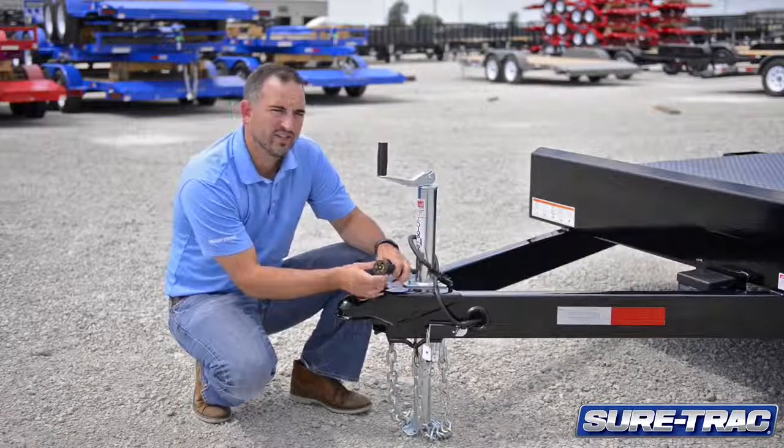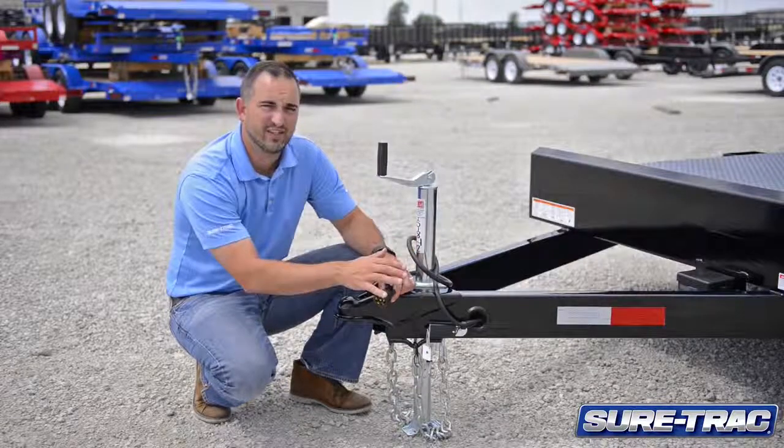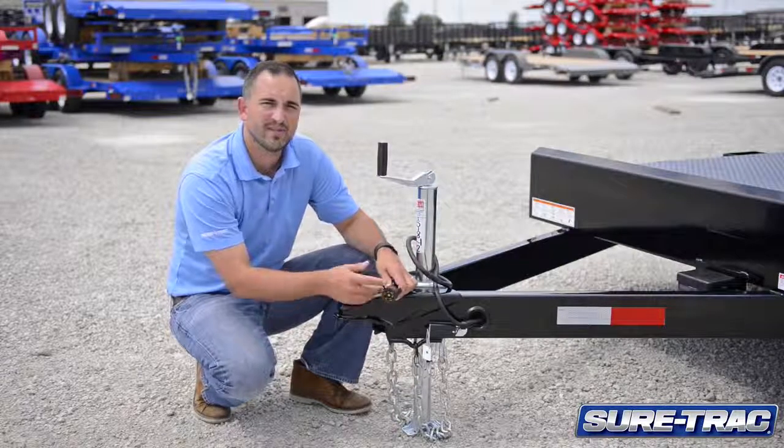We also use a fully sealed wire harness so that all the wiring on this trailer is completely sealed to also protect you from any elements that you might face.